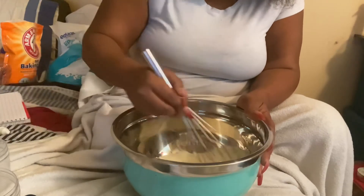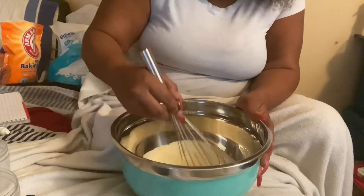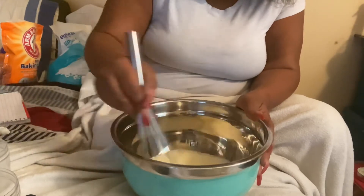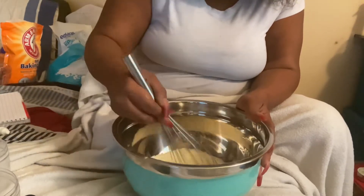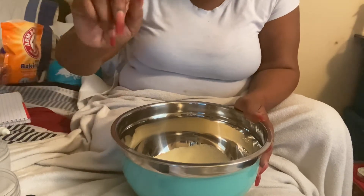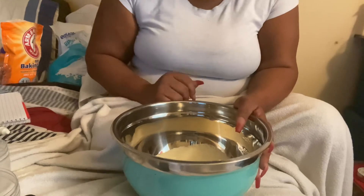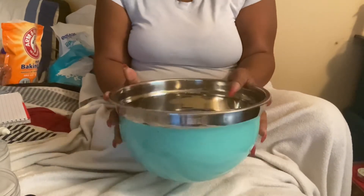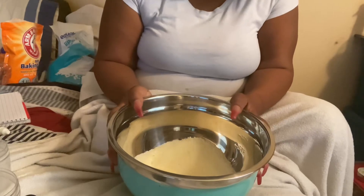So y'all, how have y'all been doing? I hope y'all have been wearing your mask because I'm gonna tell you — wear your mask, stop playing with your life. Wear your mask, stop playing. Now that we have gotten all that mixed up, we are now going to put it in our containers.